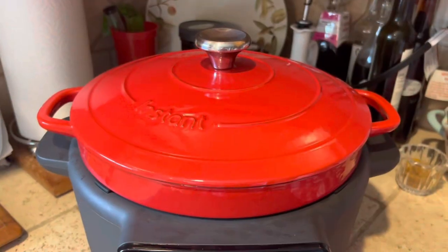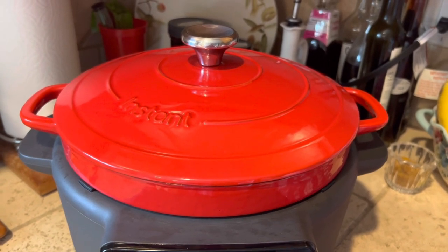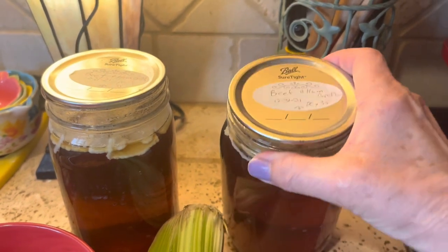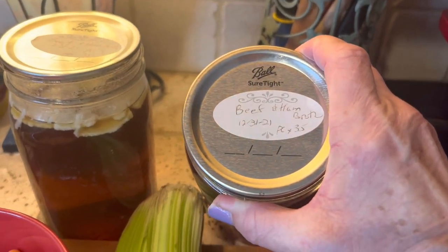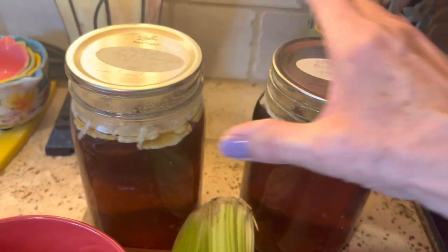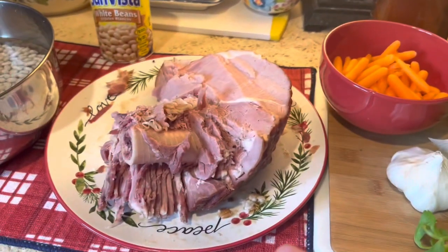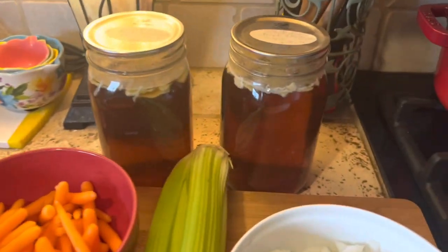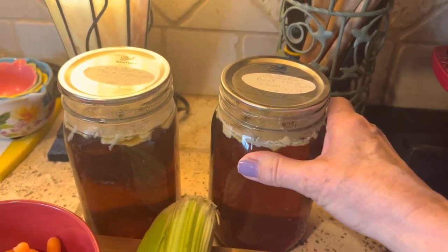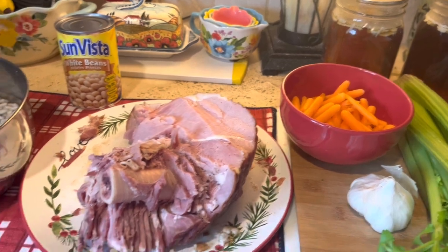I'll list all the ingredients in the description box below, and I'll also include a link to the Instant Dutch Oven in case you're interested. I'm going to use some stock from 2021 — I made it with beef and ham bones and never used it. So I'm going to use that today rather than just water. You can use water with your ham bone, or chicken stock — whatever you'd like. But the broth gives it a nice extra boost of flavor.